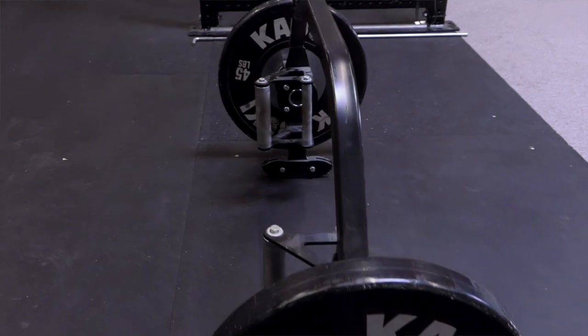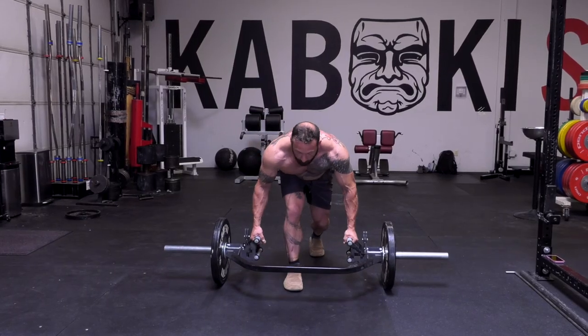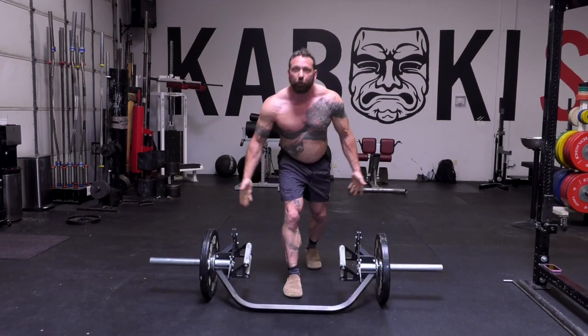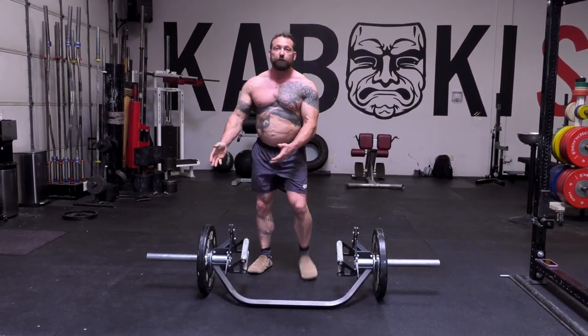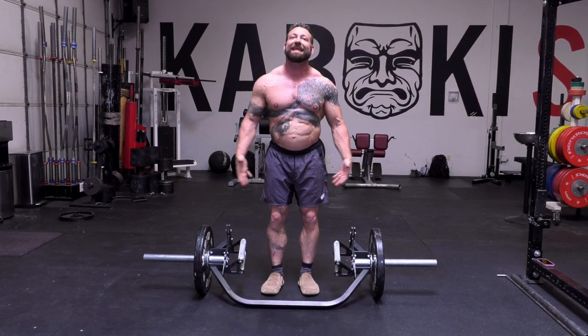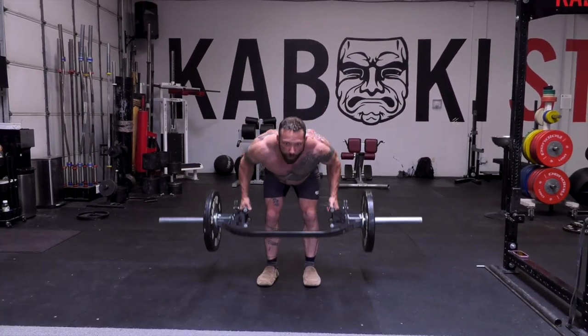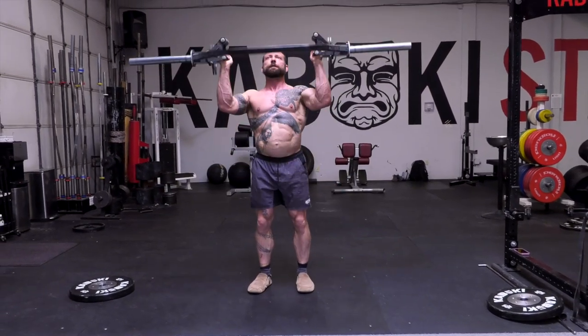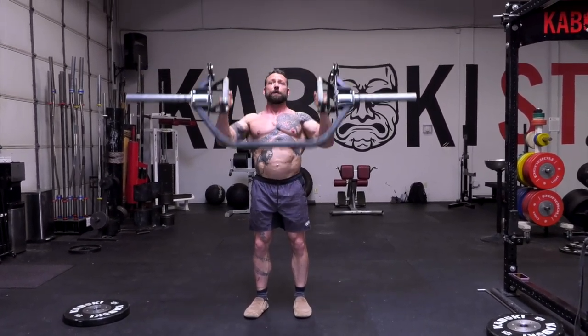Opening the bar up actually allows this to be used for a whole lot more: single leg movements without interference, no safety issue with stepping into it, large bodied athletes can get in and out easier, rowing movements, curling, and overhead pressing with no interference.